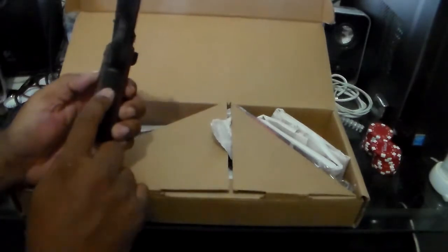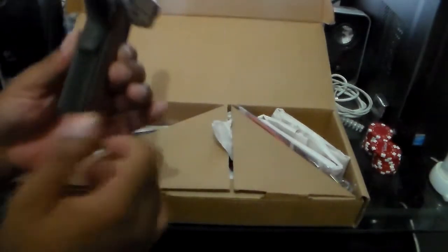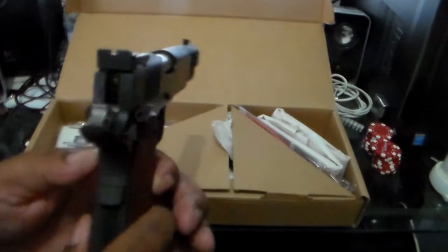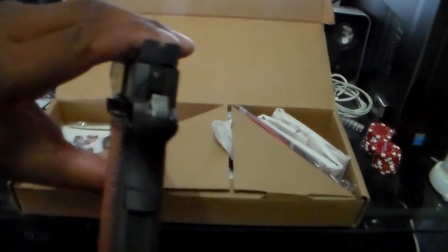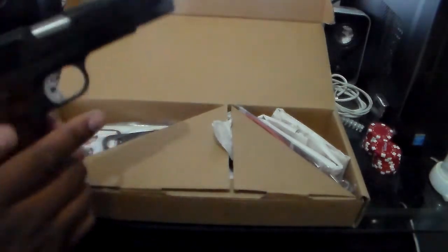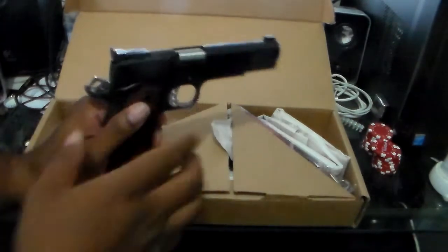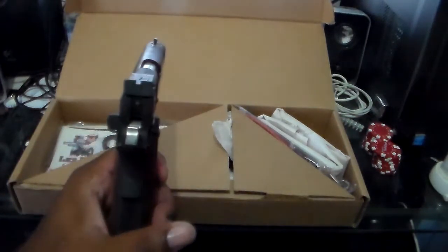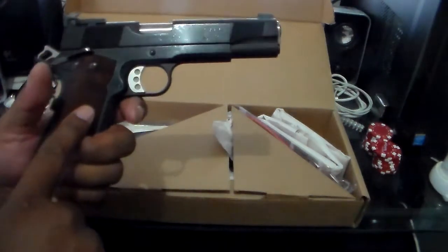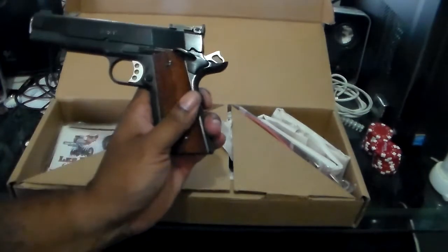It has a skeletonized trigger, I believe 20 or 30 line-per-inch front strap checkering, and the back strap is serrated. You can see how tight that fit is right there. They give you a skeletonized hammer, a simple front sight and rear sight post. Cocobolo hand grips, and a nice beavertail safety.